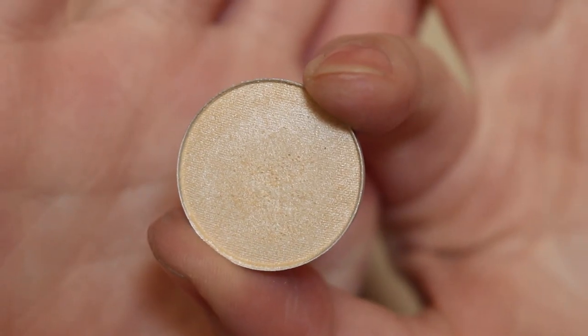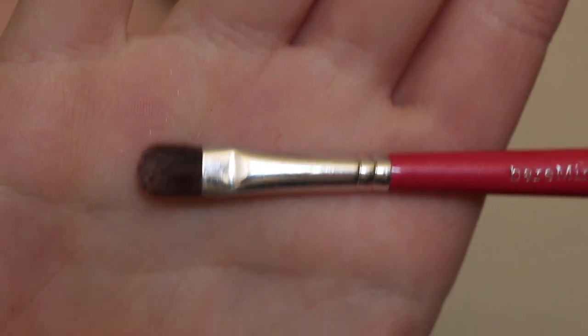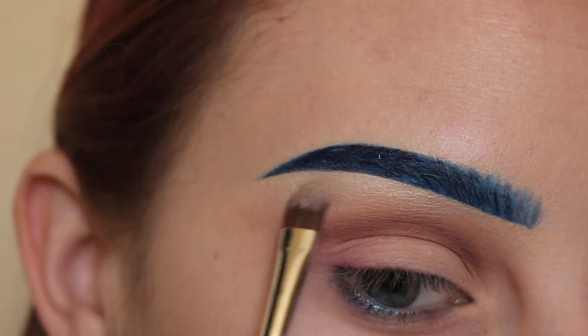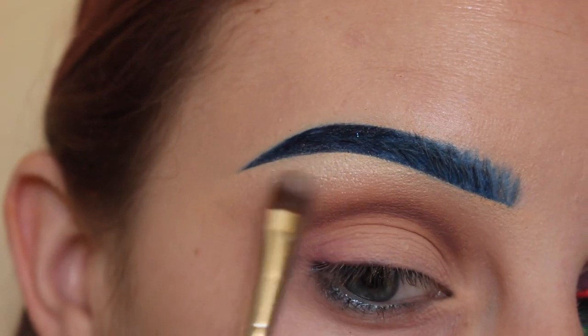Now taking MAC Nylon and a small shader brush, I'll be highlighting my brow bone. First I apply it and then I blend it out with my finger.